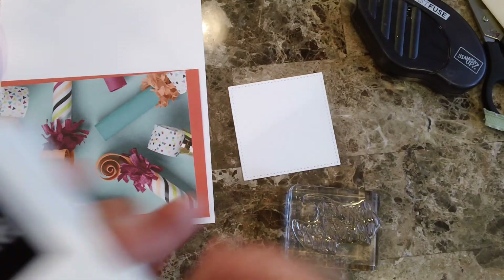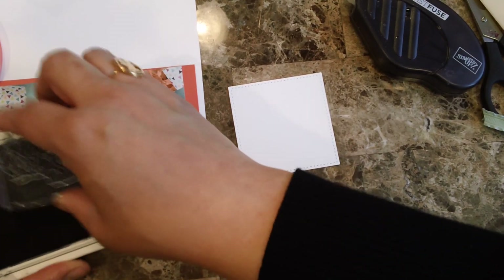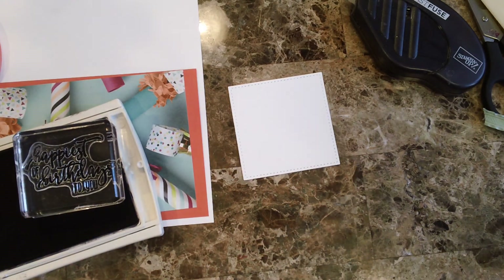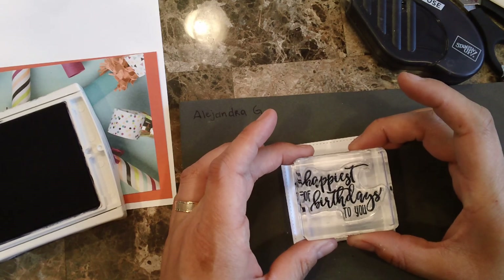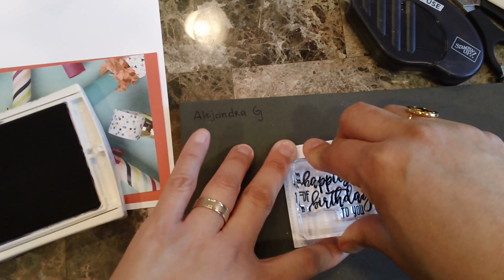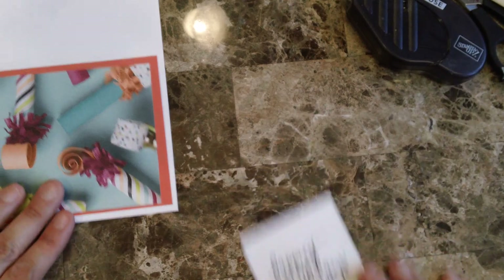I'm going to stick with the archival ink because I like how the sayings look — really bold. I just want to make sure it stamps well. The font on these stamps is just gorgeous, very modern. Look at this — it looks gorgeous. Now let's start assembling the whole thing.